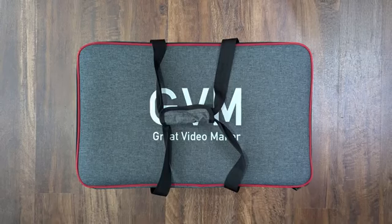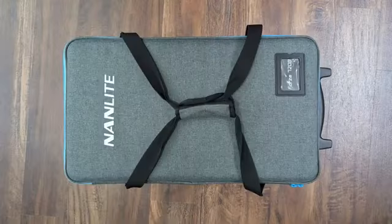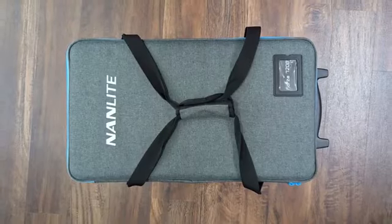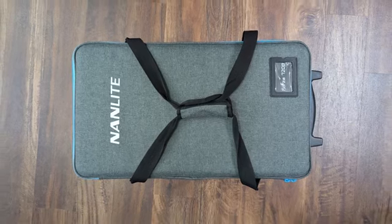Speaking of cases and Fresnels — the case you get for the 650B is functional, nothing spectacular, but it'll work, and I'm 100% okay with that given its price range. The 720B has a new bag that ships with it, featuring doubled-up stitching, wheels, and a pull handle for ease of use. I had the original 720B case and it definitely fell apart — actually a lot of them fell apart — so fortunately that's a thing of the past.